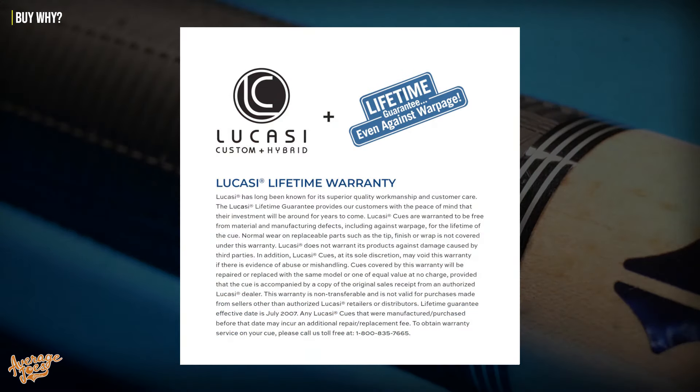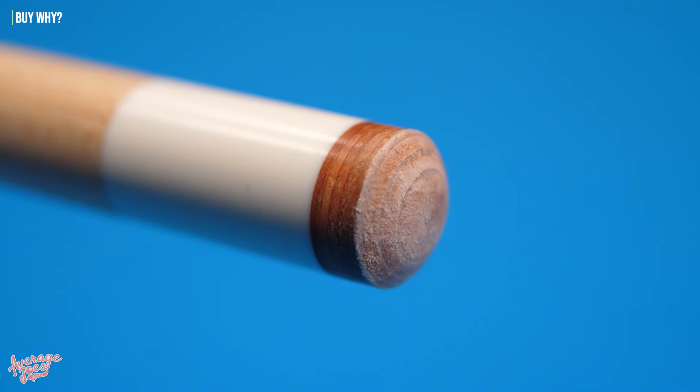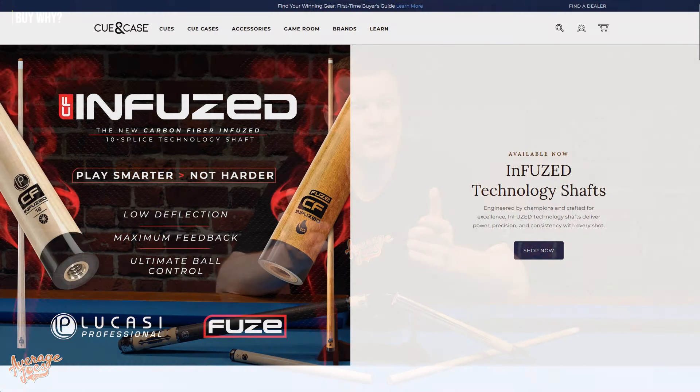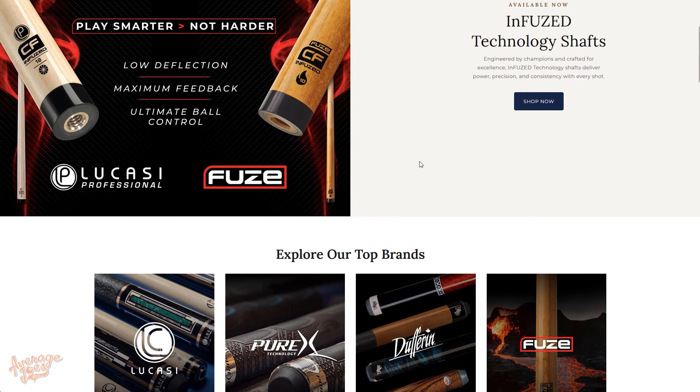Thankfully, Lucasi cues, as you would expect at this kind of price point, do come with a full lifetime warranty, and that includes cover against warpage. And so of course, you would expect that a brand new Lucasi cue — never been used, never been chalked — would be a no-brainer when it comes to a warranty claim. But unfortunately, at least in our case, it wasn't quite that simple.